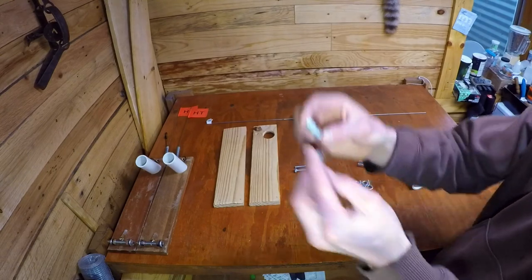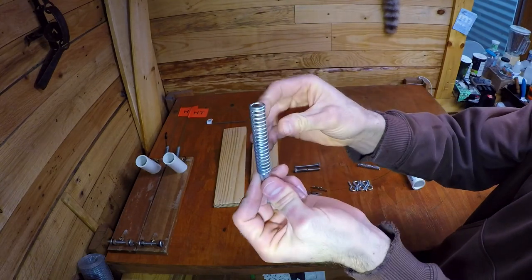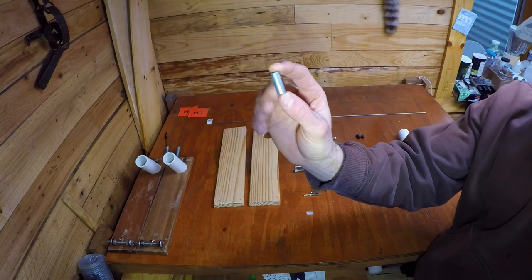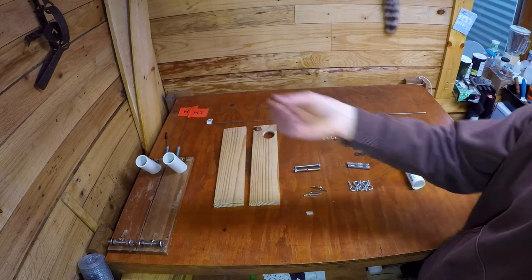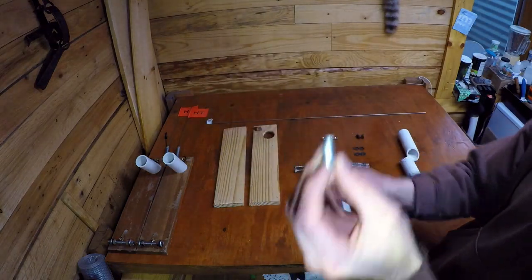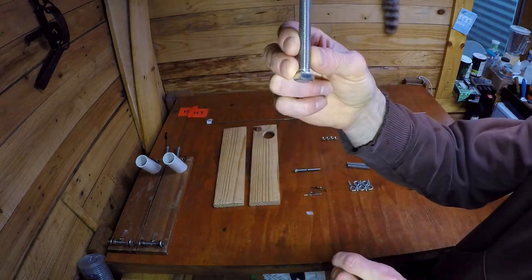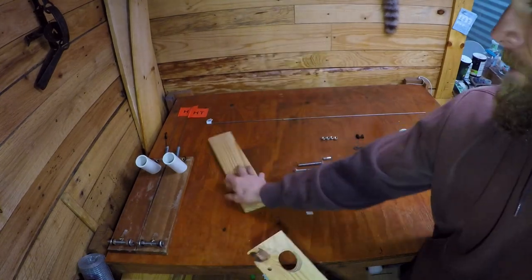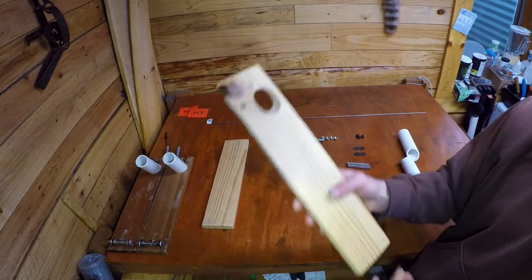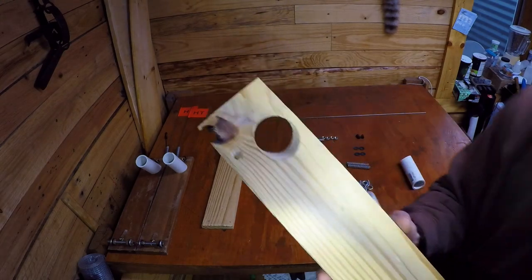The one thing not on the materials list is these pegs - just metal pegs used to put the spring on for the flag. I had these laying around, but you could use almost anything. At Menards or Lowe's in the section with all the odds and ends in the little plastic pull-out drawers you could find something similar. You could even cut a bolt and use that as the peg. The board I used was one I had, but on the price list it's just a one-by-four - about two bucks for a three-foot section, which will make two of these easily.